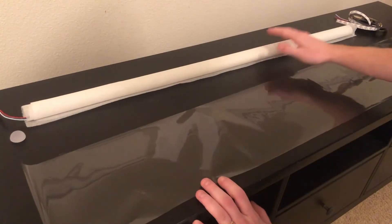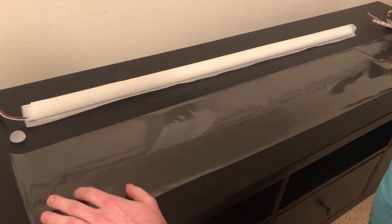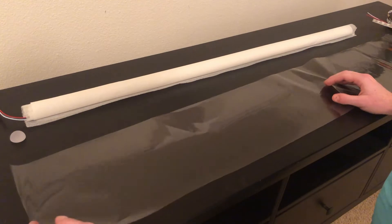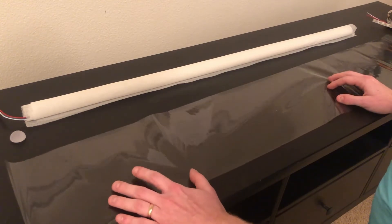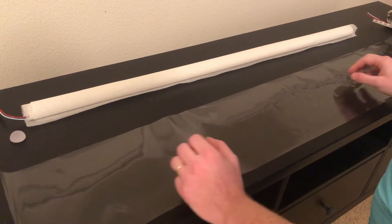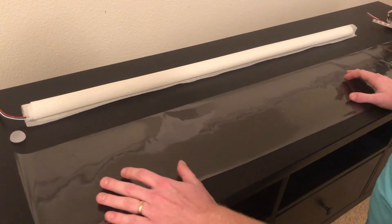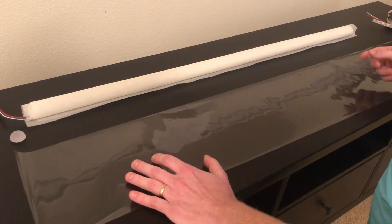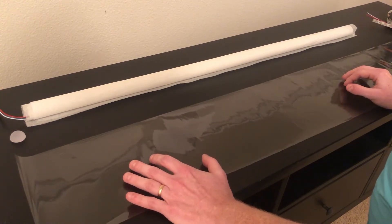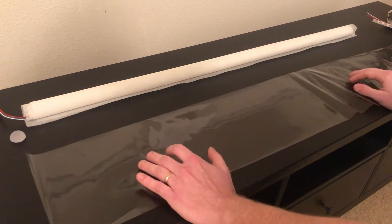Once you get that rolled up as tight as you can, the next layer we're going to do is the cellophane wrap. It serves two purposes: it helps reflect some light back into the blade and it's also very slippery on itself, so it helps us tighten the roll so that we can fit it inside the blade. I always leave extra — just in case there's too much friction inserting it into the blade, I can tie some string to the end and pull it through the last little bit. The cellophane is much stronger than the paper and the foam so you can actually tug on it pretty hard.